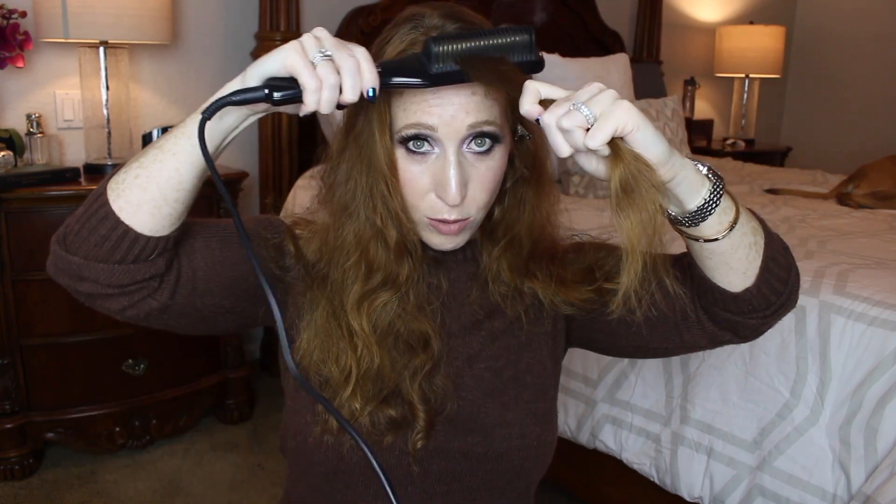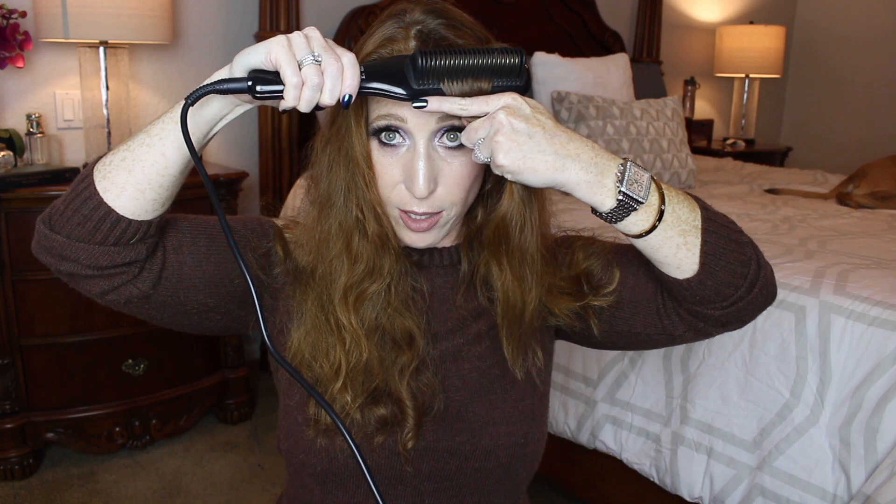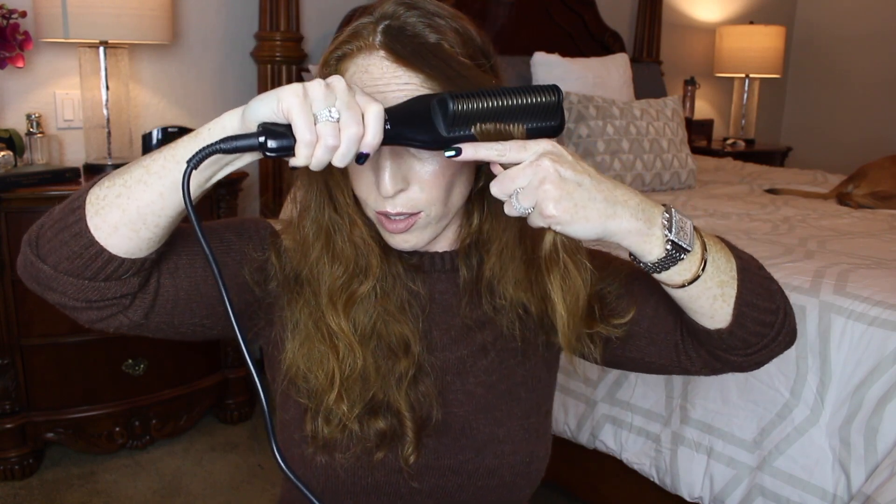I'm going to start by sectioning off a piece of my hair and clipping the rest back. Now I'm going to take a comb and brush through it — this part is really important because if there are tangles it will get caught in the little coils, which is not conducive to the process. I kind of shake it through at the roots, then grab right up here with my pinky, ring, and middle fingers to hold the hair taut, and then use this finger and just go straight down.